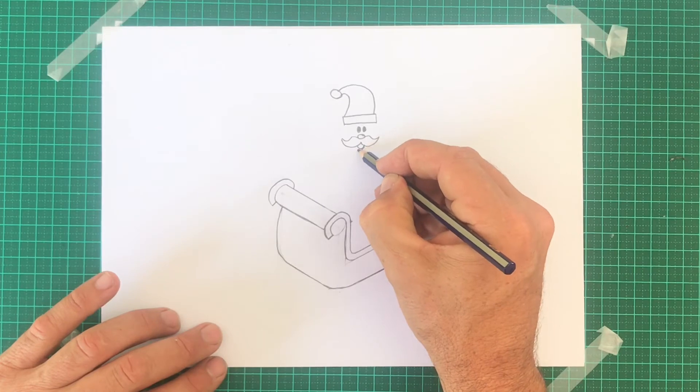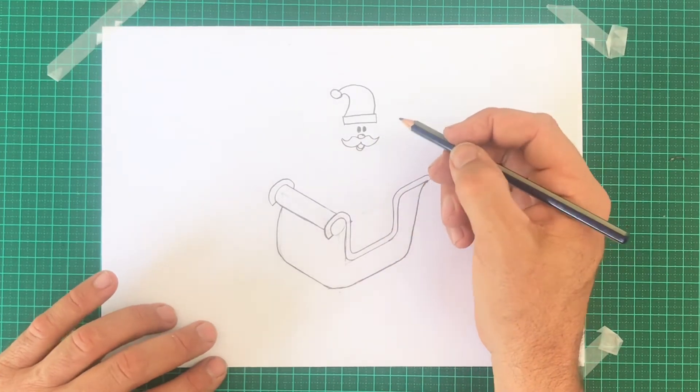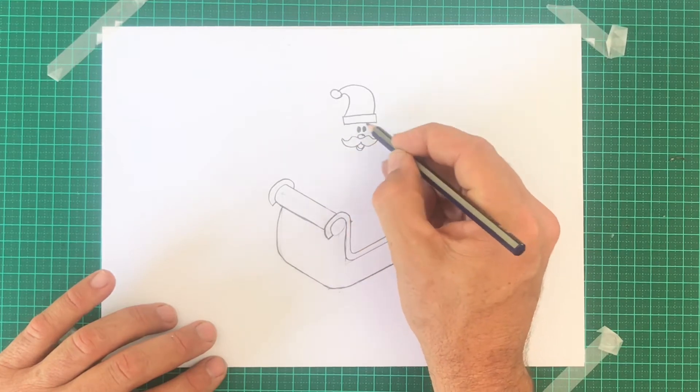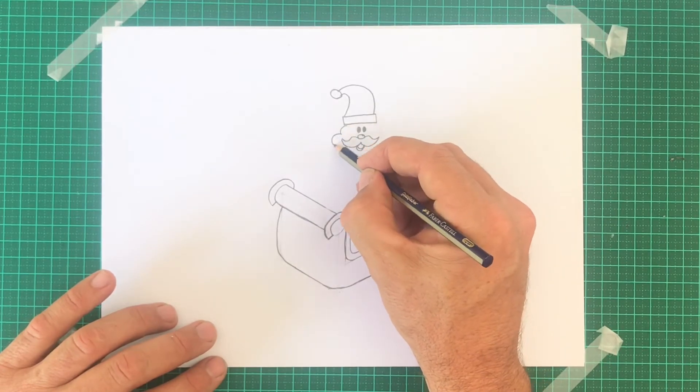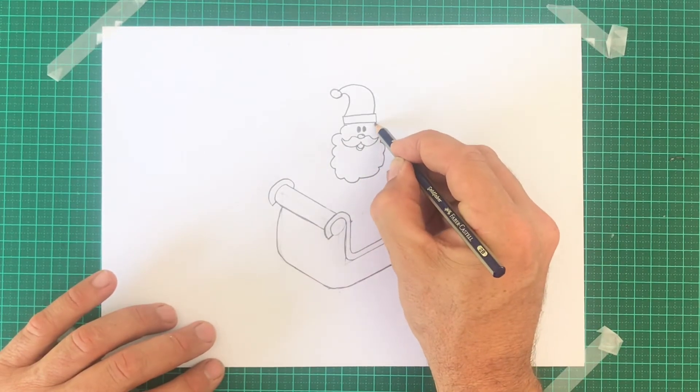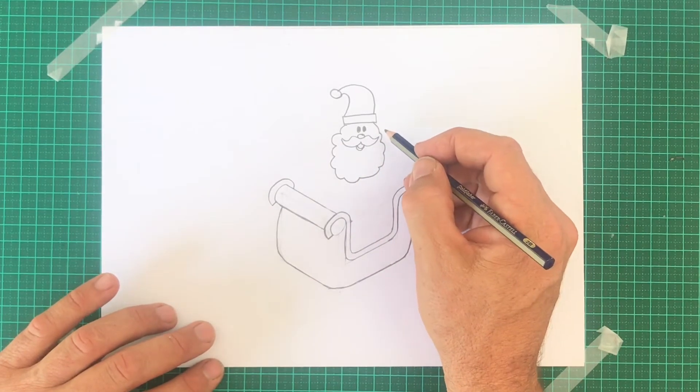Underneath the moustache are two curves that meet in the middle, then draw a mouth. Try a bigger or smaller moustache. Imagine a big egg shape to draw the beard in — it starts from under the hat, and then think of it like a cloud. Lots of curves, working your way around and under the hat again. That's pretty easy.